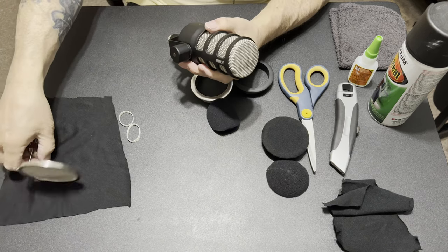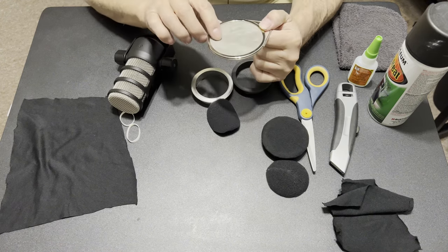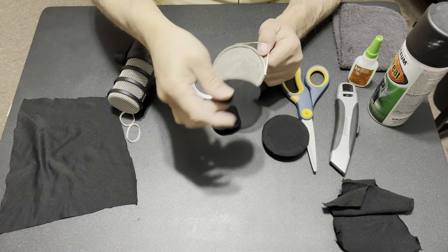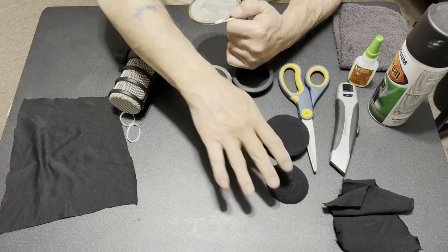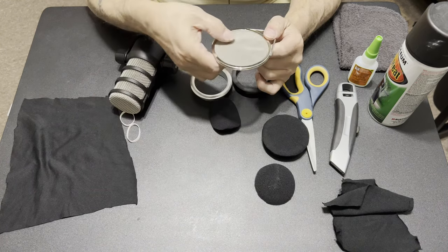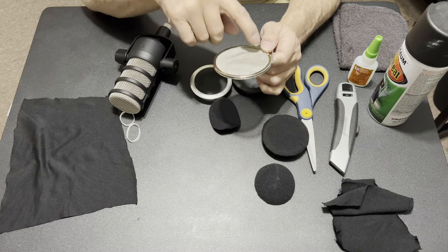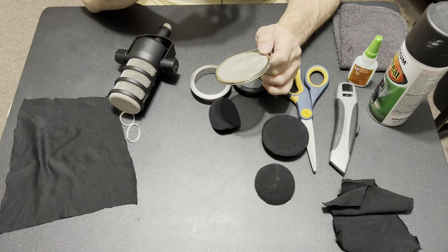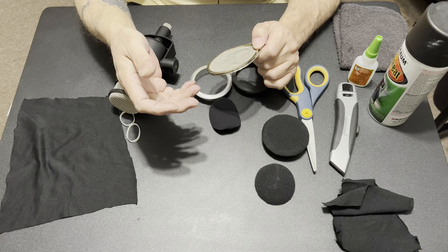I ended up going on the internet and found a pop filter that's pretty much homemade. There are two kinds of pop filters: foam that goes over your microphone, and metal pop filters. Foam absorbs the plosives and softens them. Metal pop filters work by directing air — which carries the sound — in different directions away from the microphone, eliminating plosives.